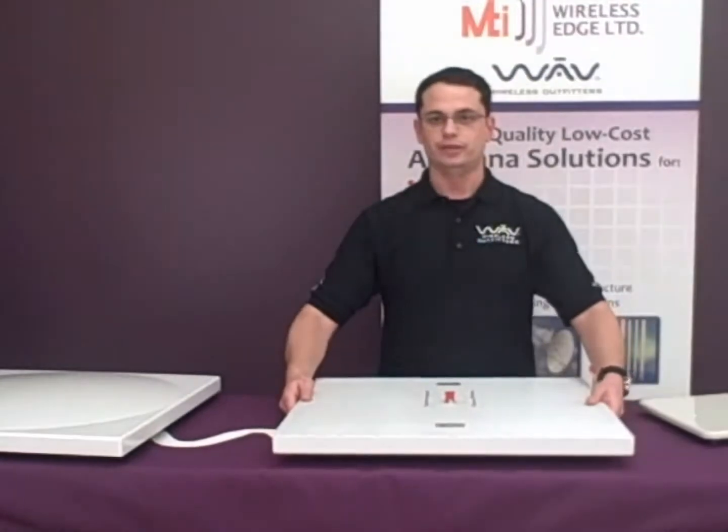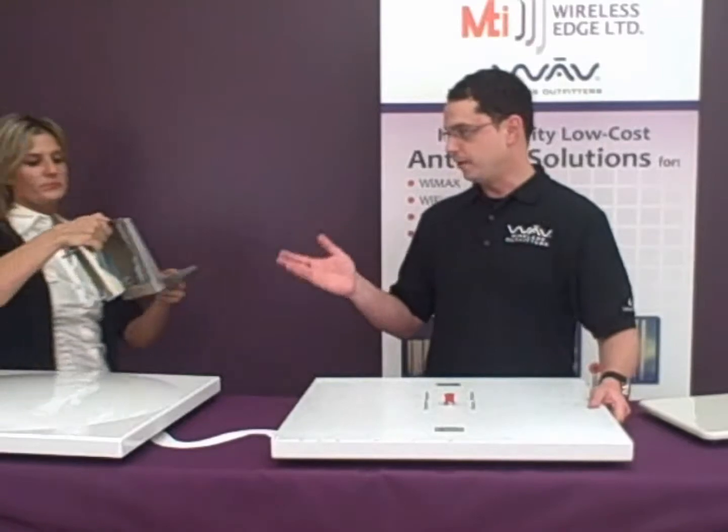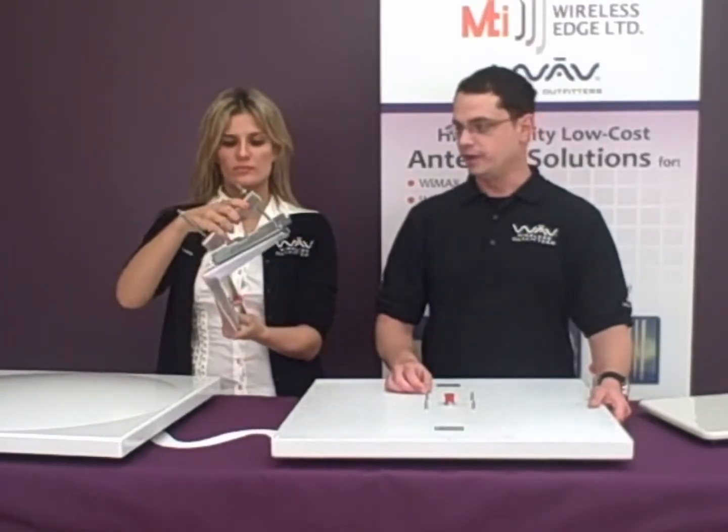It has a plastic molded radome cover but requires the heavier duty MT120019 mounting bracket. This has four bolting points and has a 10-degree range of adjustment.